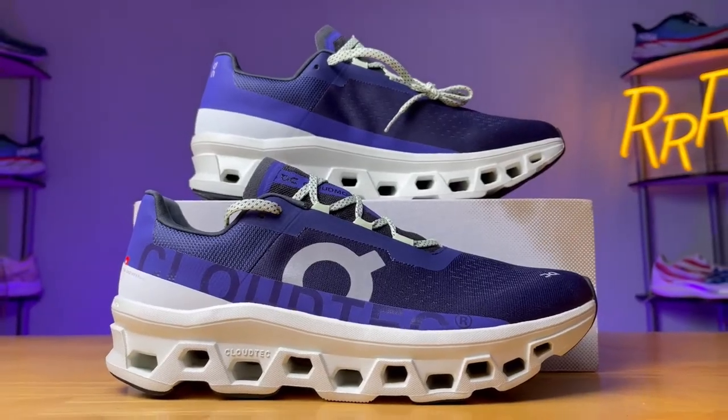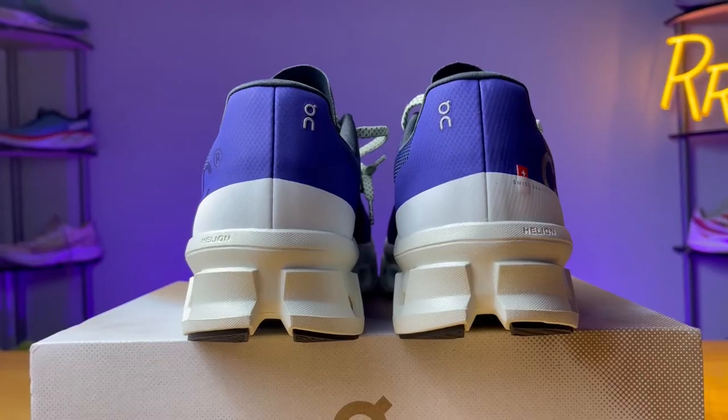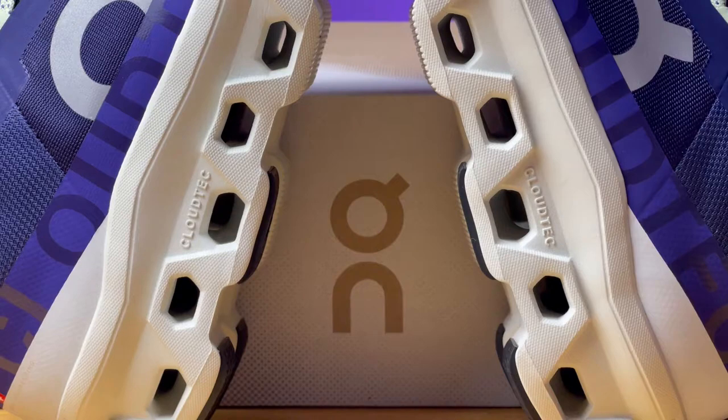Hey guys, welcome to Ryan's Running Reviews. Today we're taking a look at one of the most interesting running shoes I've ever used — it's the On Cloud Monster. Now before we get started, I do want to say these shoes were provided to me by Roadrunner Sports. However, they didn't have a chance to preview this video and this final synopsis is my own.